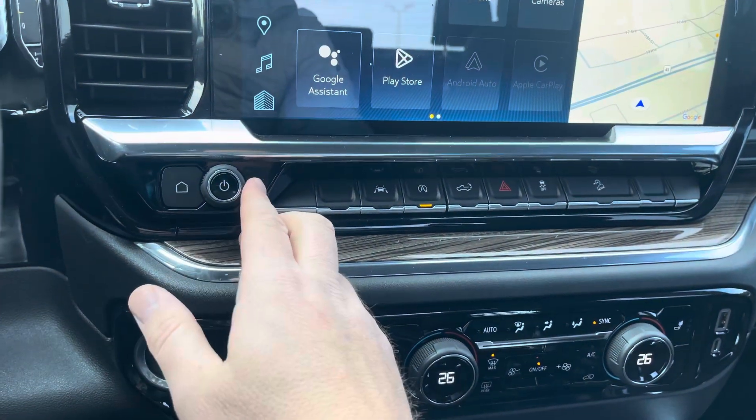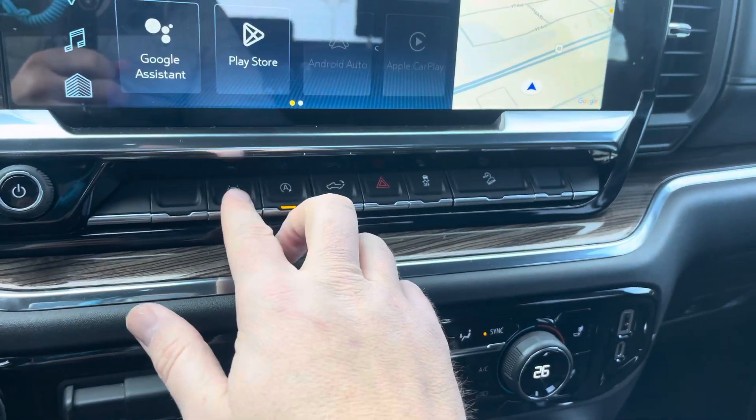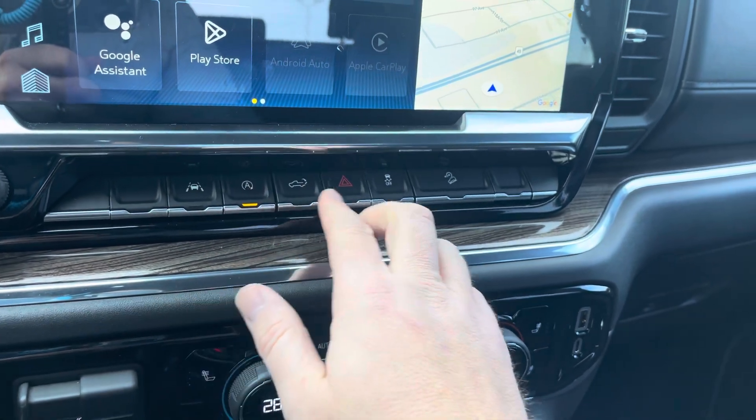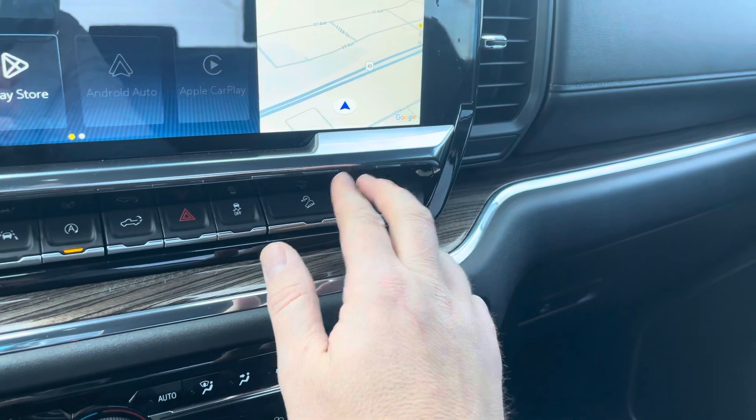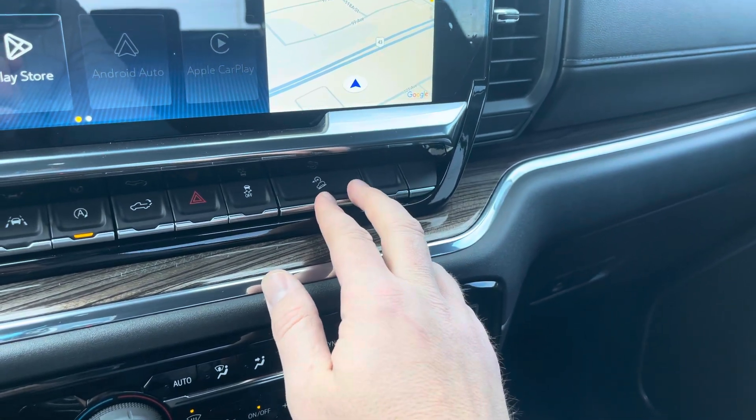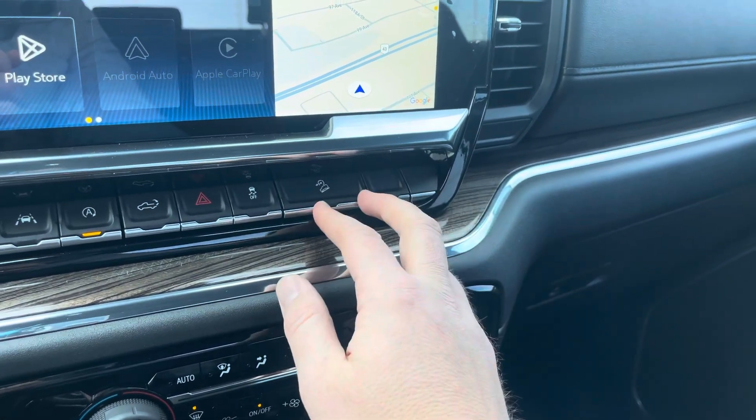You've got a home button and a volume switch right here. There's a lane departure system and engine auto off. You can put the tailgate down, four-way flashers, traction control, and a hill descent mode — great if you're pulling a trailer and going down a steep hill, or just going down a steep hill in general.